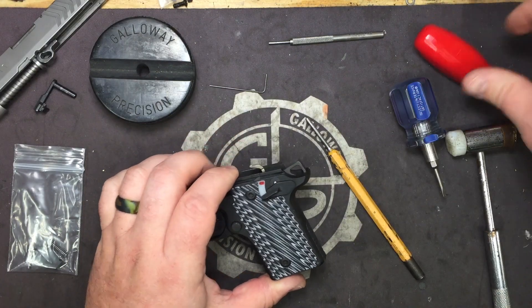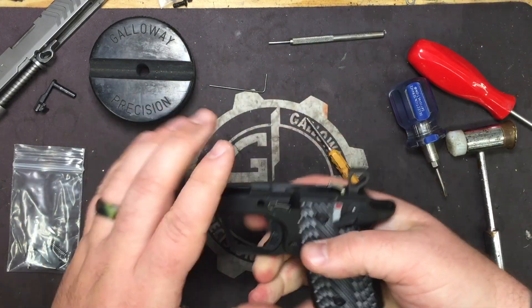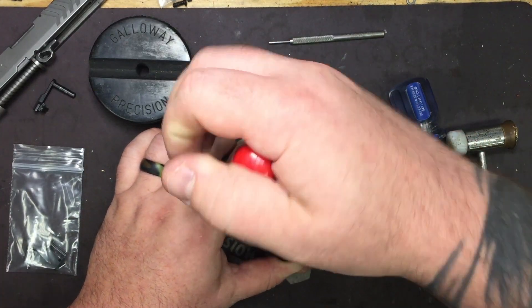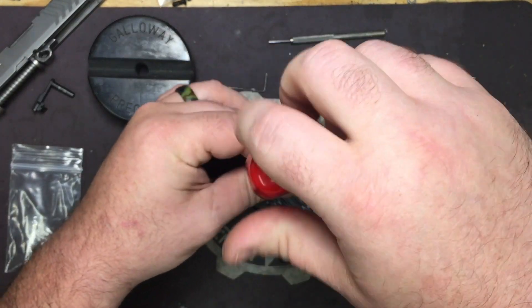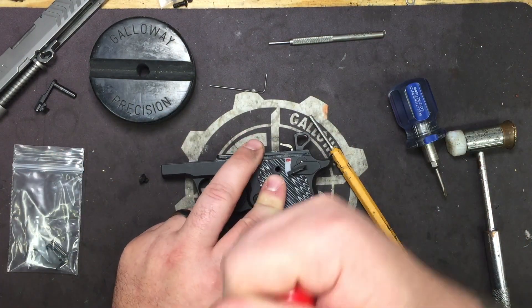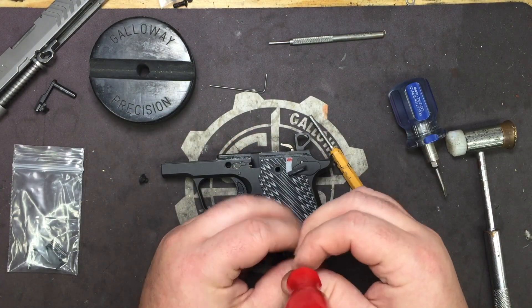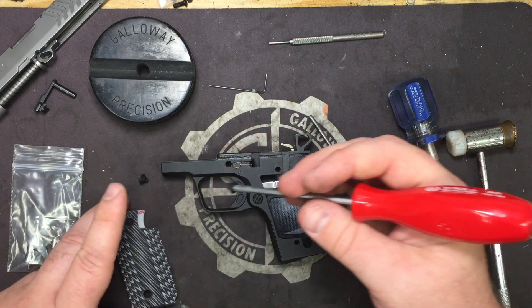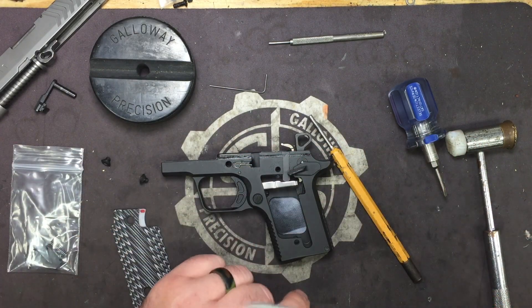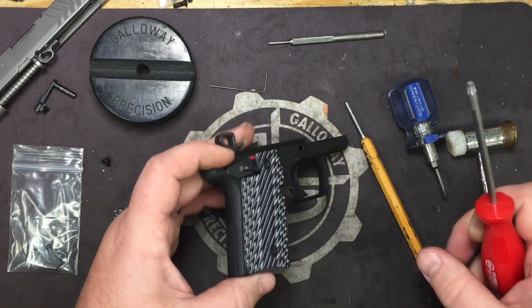Go ahead and drop the hammer. Take your Torx T15 and go ahead and remove the grip screws. Yours are probably going to be tighter than what I'm showing here, having just returned this back to stock for the video. These screws are in tight, so be careful that you don't break your Torx wrench.